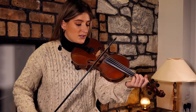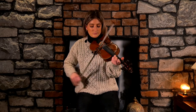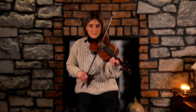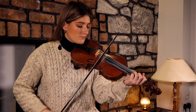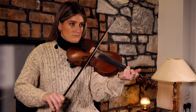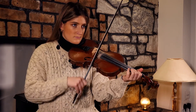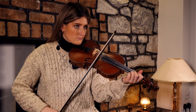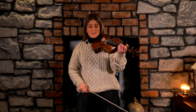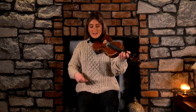I have a little grace note there, and another triplet here - E, F, E, D. And that's our whole second part. Let's do it nice and slowly, putting in our little slurs, our little grace note, and our triplet.